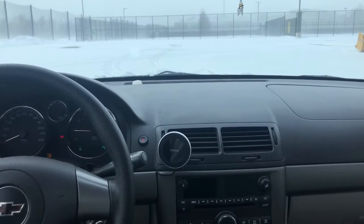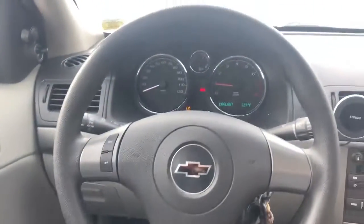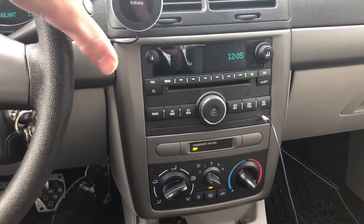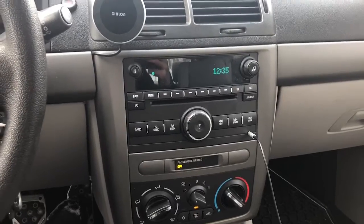In today's video I'm going to be going over my current audio setup. I'm driving a 2010 Chevy Cobalt, just base model, still running the factory head unit, and I put in some subs and aftermarket speakers.